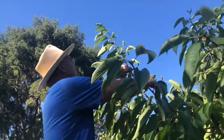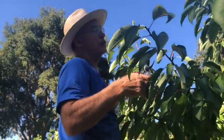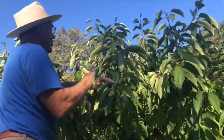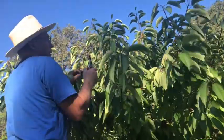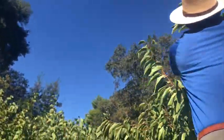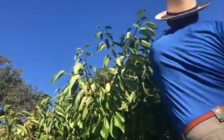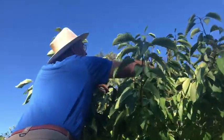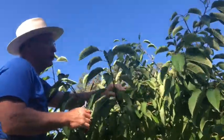So I'll go throughout the tree and cut these verticals back. If they are too thick then I will remove the branch all the way to its source, which is called a thinning cut. This is bringing the height of the tree down by two or three feet and you can be fairly aggressive with this tree because it's got really good vigor.